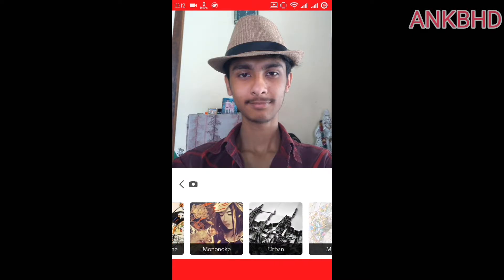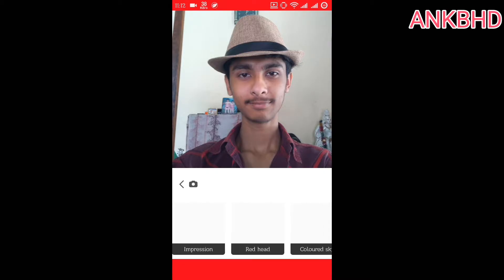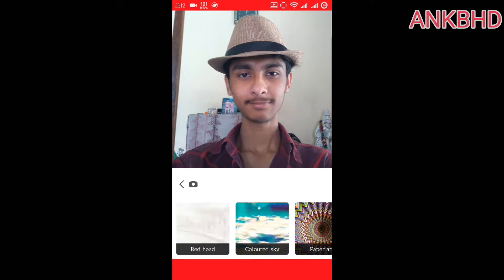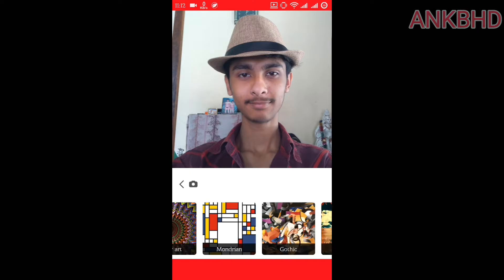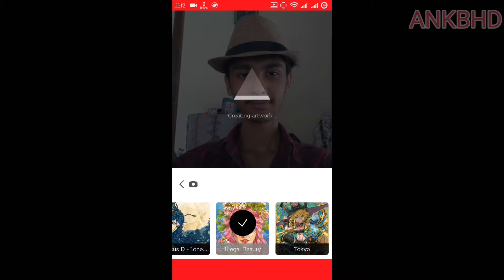Let's try this out and see how it works. There you can see many options available — they are called modes, different modes. Let's try out one of these modes. It's taking a lot of time. Wow, that's cool!